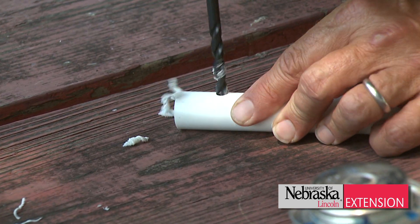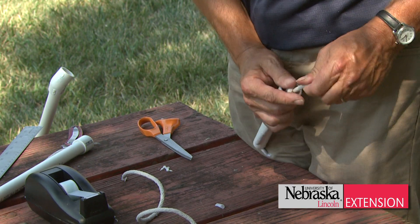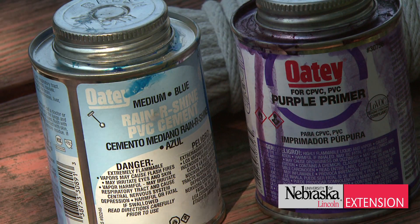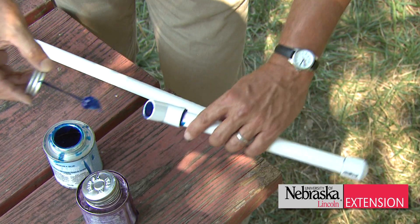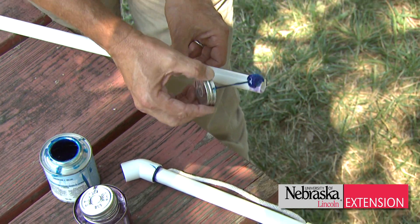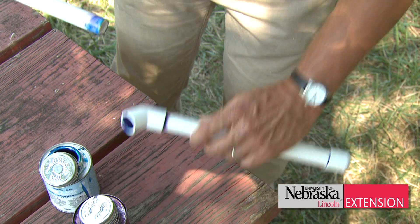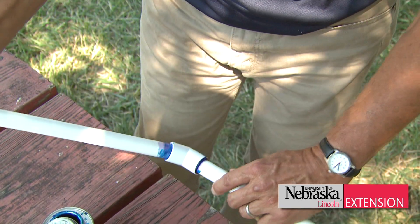Drill the holes with the drill bit, insert the cotton twine, and tie it off with knots. Then glue the cap on one end, glue the 45 connector on the other small end, and insert the longer piece which is the handle. The very top cap of the handle should stay off — it should fit on there loose, because that's where you're going to pour your herbicide concentrate.